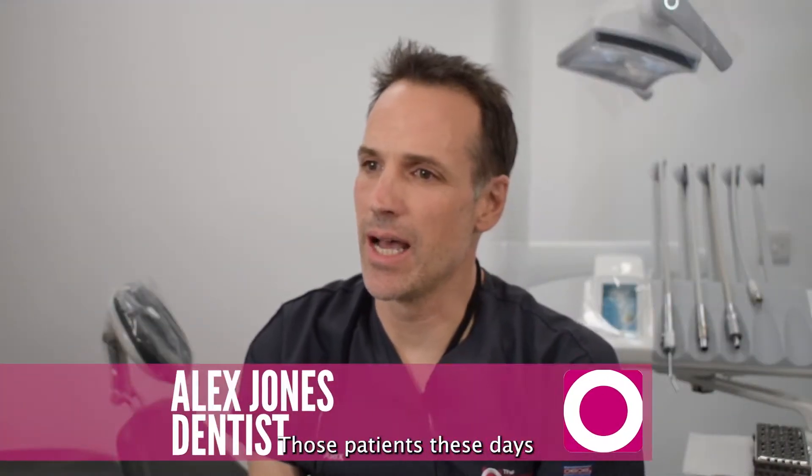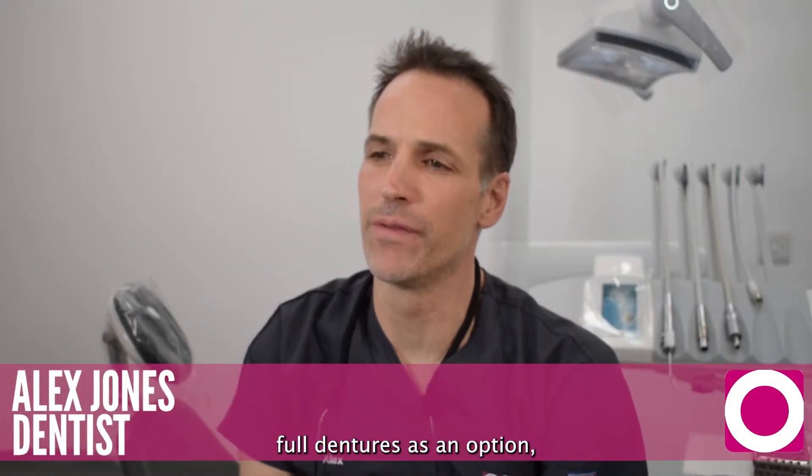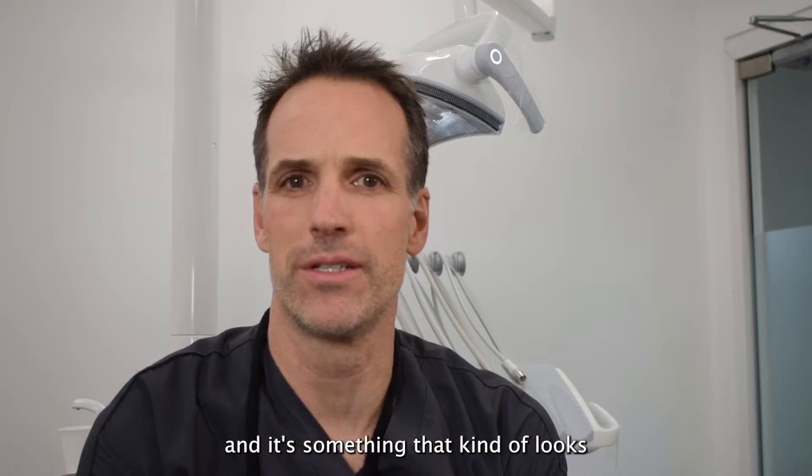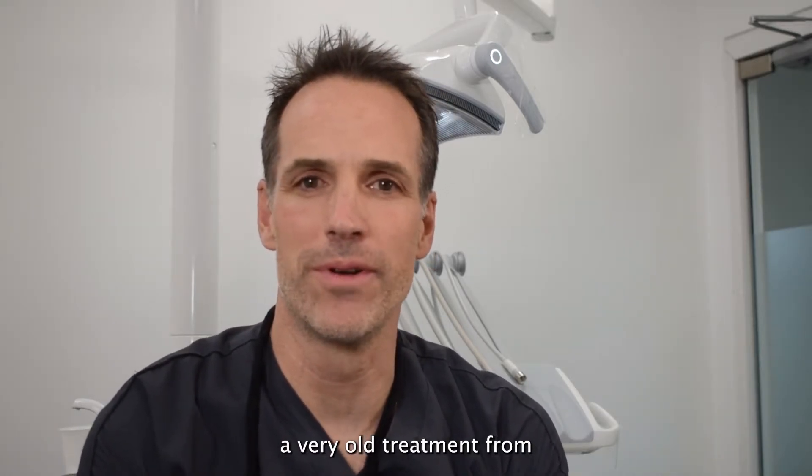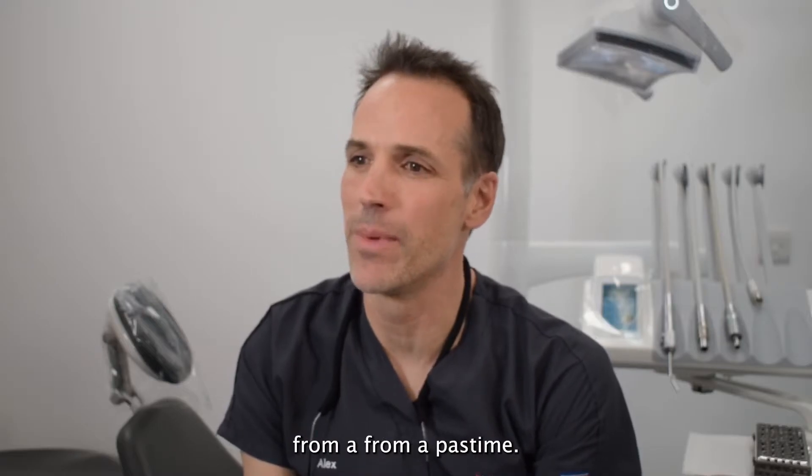Most patients these days don't see conventional full dentures as an option — it's something that kind of looks like a very old treatment from a past time.